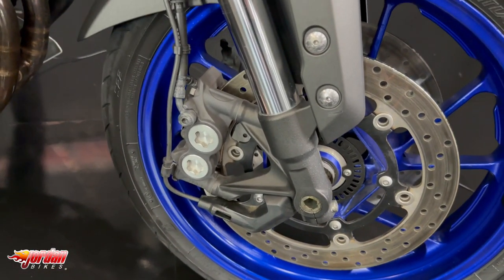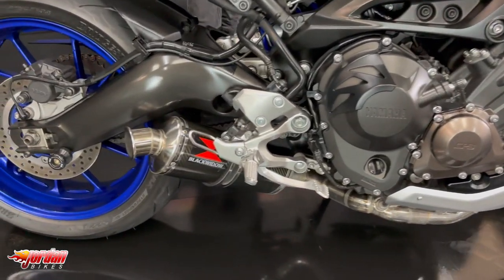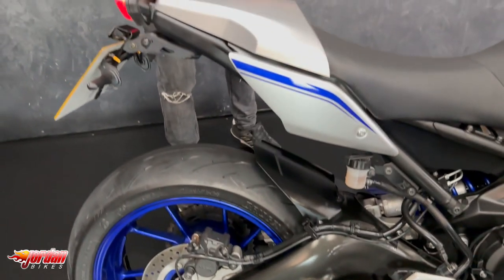It does have a full Black Widow exhaust system, it's got your rad guards on there, it's got your tail tidy — and what a lovely looking machine it is.